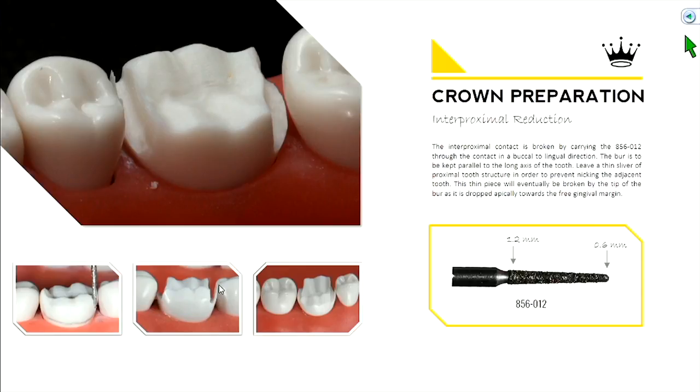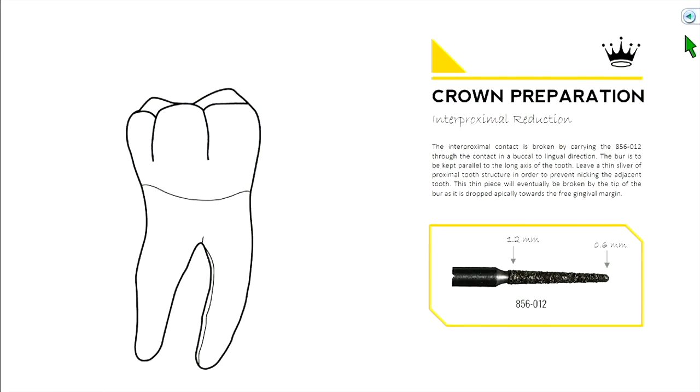Leave a thin sliver of tooth structure as a visual aid as you go through the contact. As long as you see a thin little piece of tooth from the tooth you're preparing, you know you're not hitting the neighboring tooth. Focus your eyes on that interproximal region — the area closest to the neighboring tooth, generally at the height of contour or contact point. Don't look at the margin yet, we'll clean that up later. Then blast through the interproximals and reduce that area.